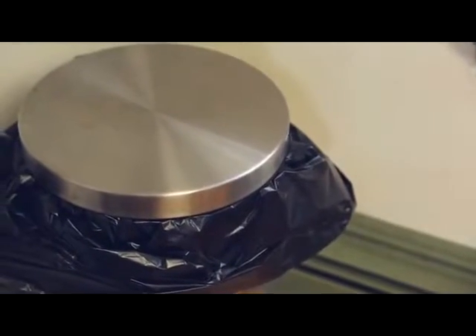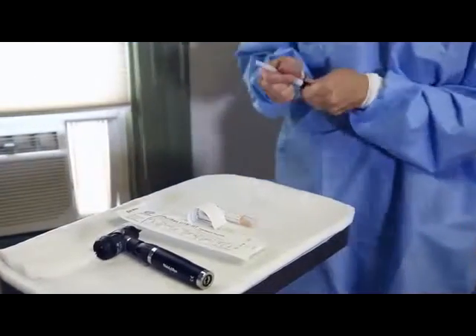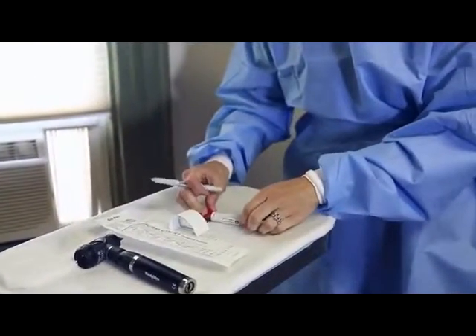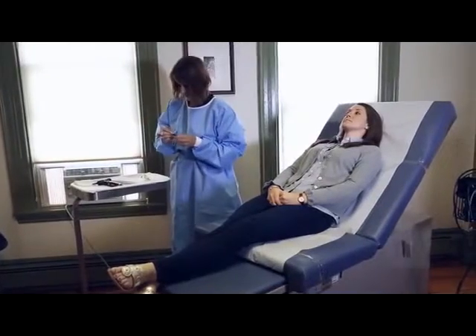Remove and dispose of gloves and mask properly. Label vial with appropriate patient information. Deliver samples to laboratory for testing.